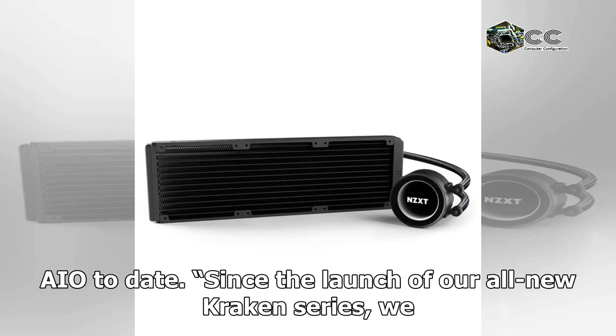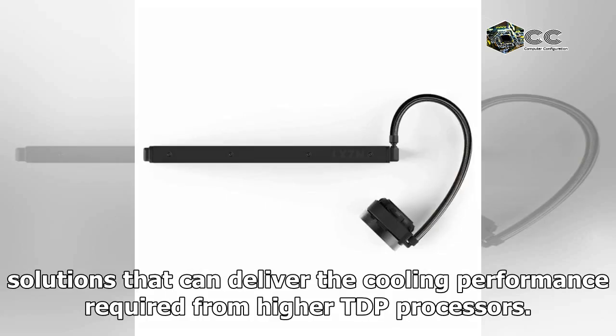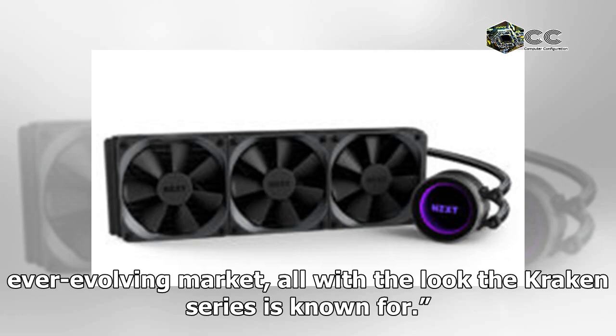Since the launch of our all-new Kraken series, we have heard from our community about the need for more powerful solutions that can deliver the cooling performance required from higher TDP processors. The Kraken X72 is well-positioned to serve users' cooling needs in an ever-evolving market, all with the look the Kraken series is known for.